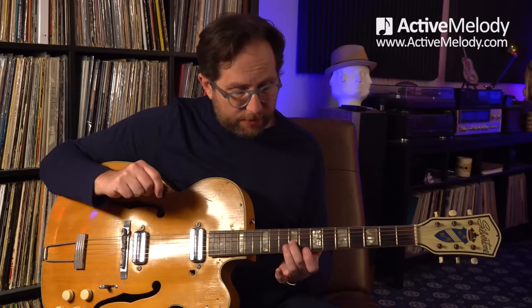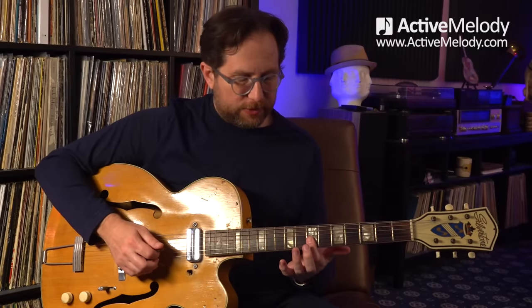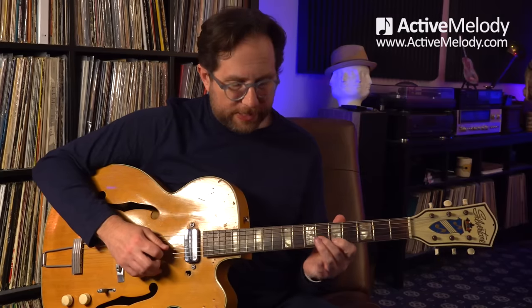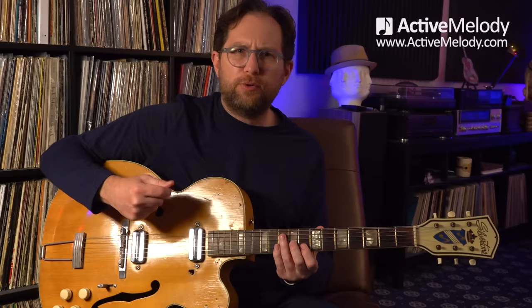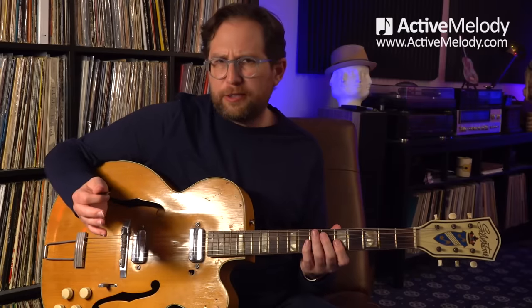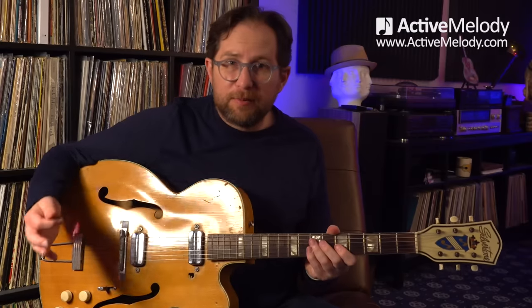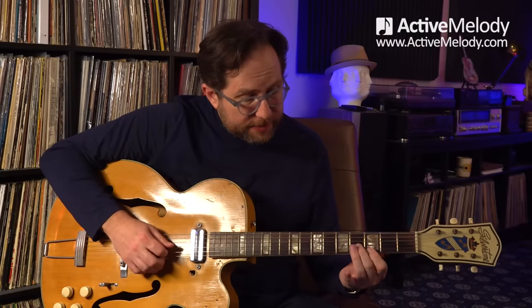I've got my middle finger on the ninth fret third string, my index finger on the eighth fret second string. We go into that, and then we go back to that D shape — seventh fret strings two and three, fifth fret strings two and three. I'm picking strings three, two, three, three, two, three. You could just strum it if you wanted to do it that way. But just look at all of these things as licks you can add to your arsenal. So if you're playing something in A, you've got these double stops that work and sound great.